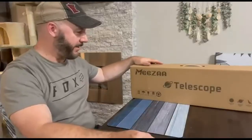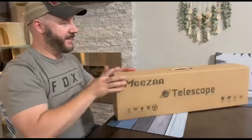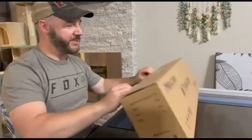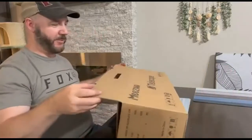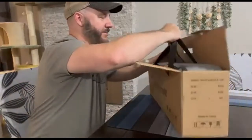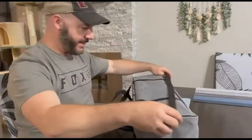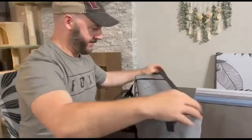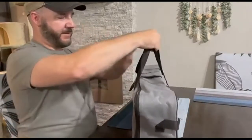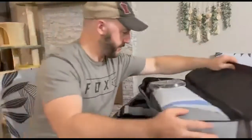I just wanted to give you a quick review of this telescope that I've been super excited to get. I found it on Amazon and I've been wanting one of these for a long, long time. This one is in the budget, so I thought I'd give it a whirl. We'll unbox everything here and show you what's included so you can decide if you want to buy your own. It comes with a handy carrying case with both shoulder straps and handles.